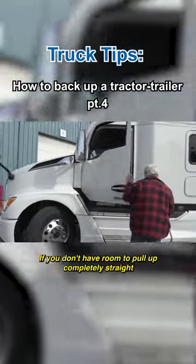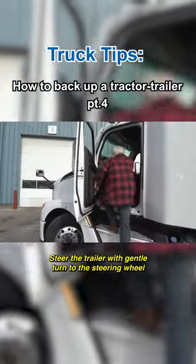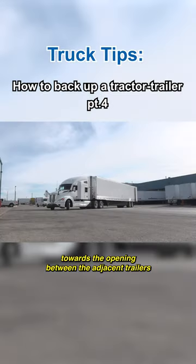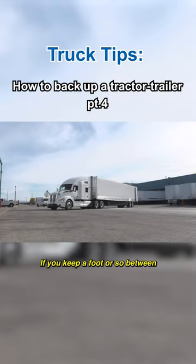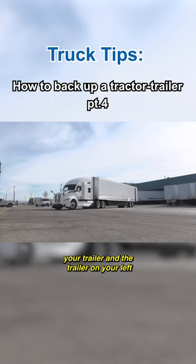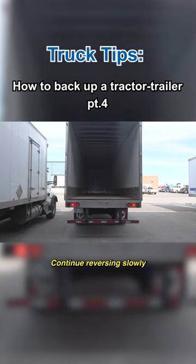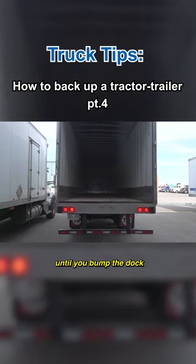If you don't have room to pull up completely straight, steer the trailer with gentle turns of the steering wheel towards the opening between the adjacent trailers. If you keep a foot or so between your trailer and the trailer on your left, you will clear the trailer on the right. Continue reversing slowly until you bump the dock.